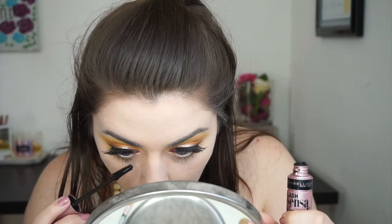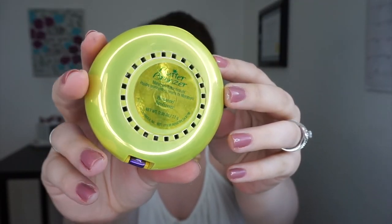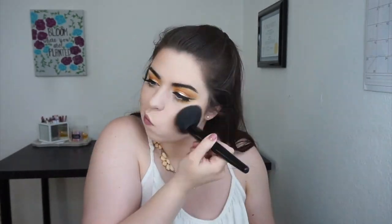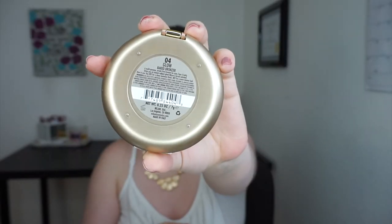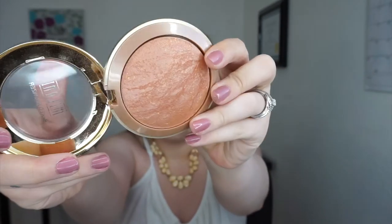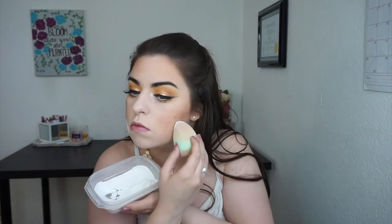Moving on to the face, I'm using my Physicians Formula Butter Bronzer — bet you couldn't guess it — and I'm going to bronze up the skin around my cheekbones and temples. Now I'm taking my Milani Baked Bronzer in the shade Glow and popping that right on top of the bronzer I just put down. It has a little more sheen and makes me look more summery and tan. I took it down a bit too far, so I'm using my RCMA No Color Powder with my sponge to bake underneath, then I'll wipe it away after a few minutes.